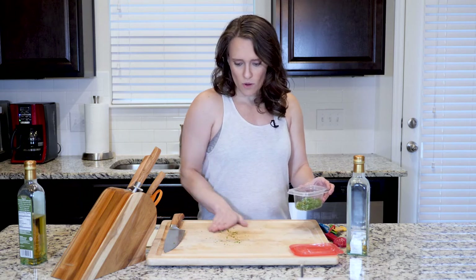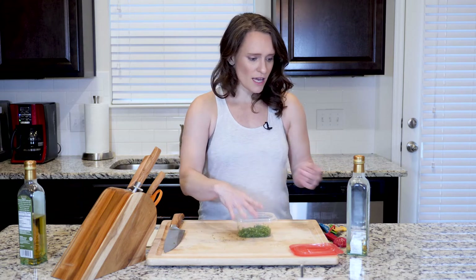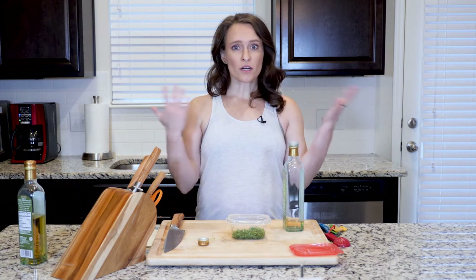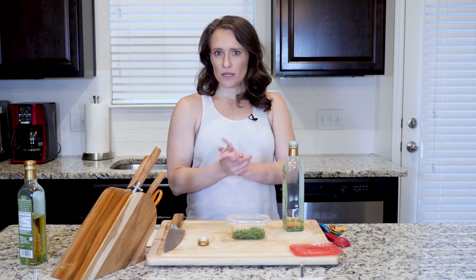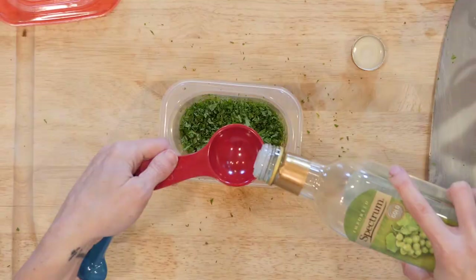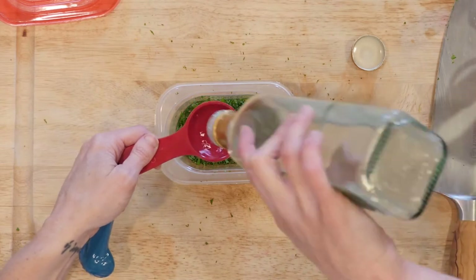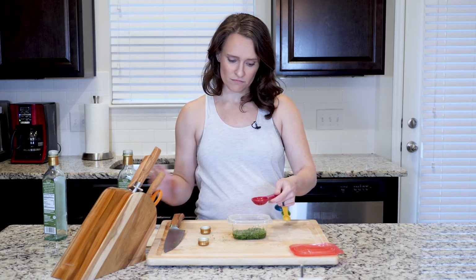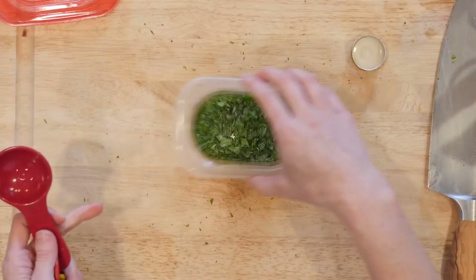I'm putting it in this little tiny container — don't need anything too big. A small mason jar works well too. Get as much in there as you can. Then add a little white wine vinegar. You could use red wine vinegar, apple cider, or any vinegar you like. I prefer white wine because it's a mild flavor and won't change the mint too much. I wouldn't recommend balsamic or rice wine vinegar. You just want enough to barely cover the mint — that's enough, perfect.